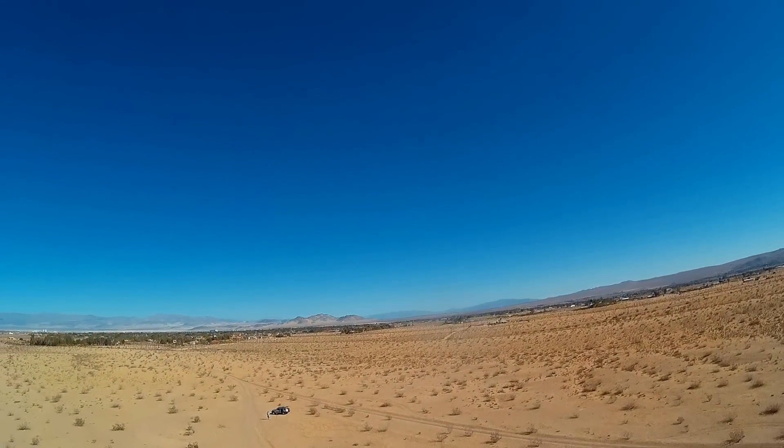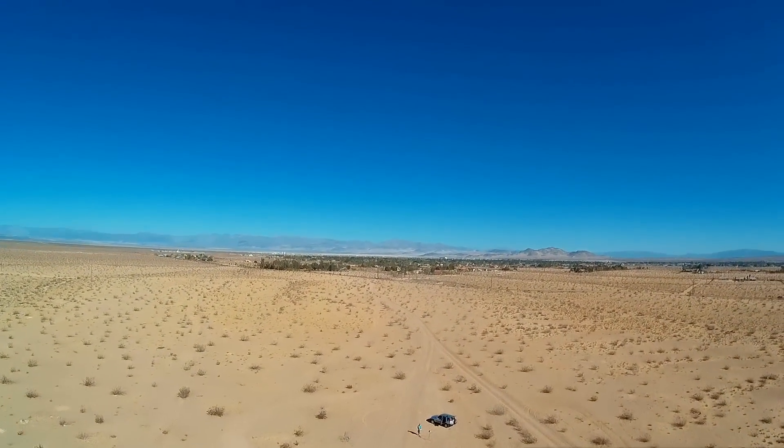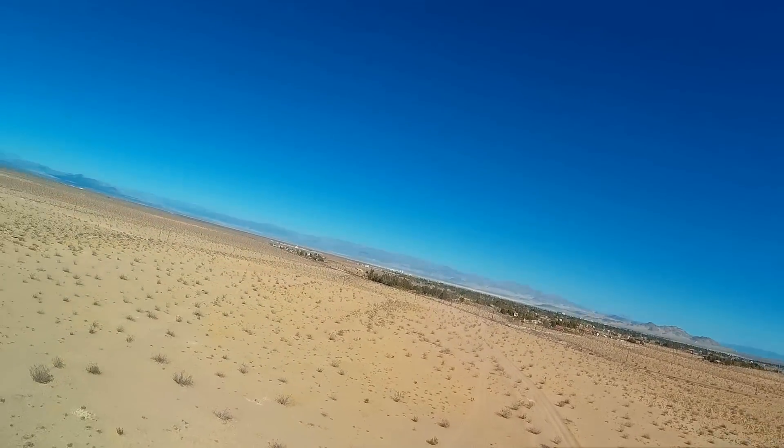Wow, such a neat neat racer — you guys are gonna want one. I'm enjoying the heck out of it. Okay, let's bring it down now. Simmer down now for the last portion of the flight.